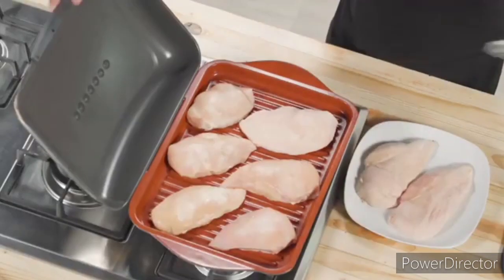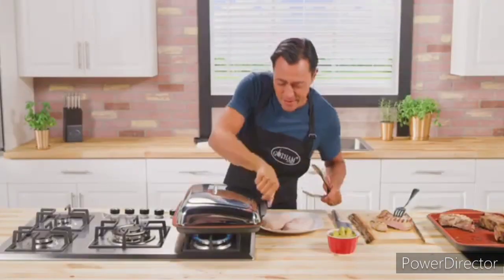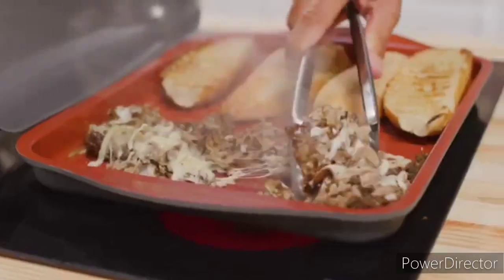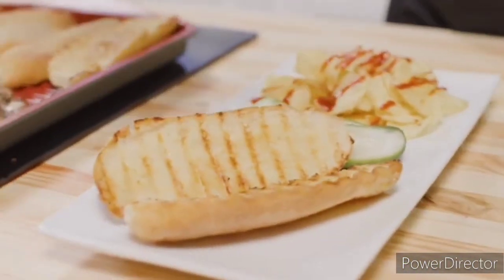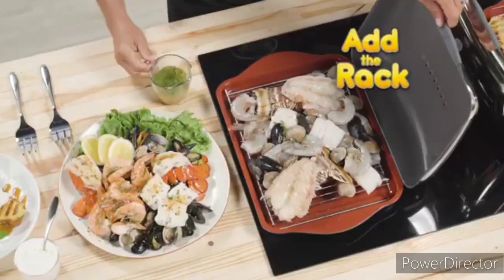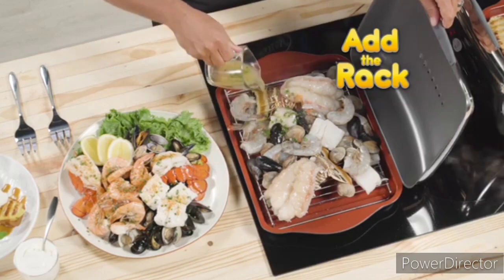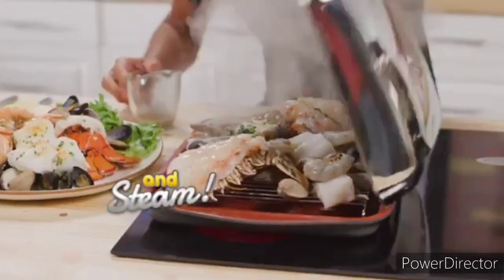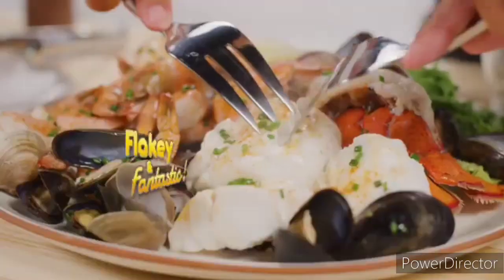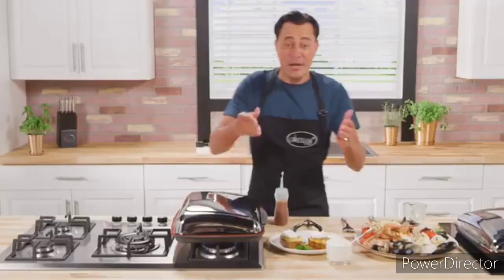All these chicken breasts go from frozen to fabulous in no time. Steak, mushrooms, onion and melted cheese make the best nonstick cheesesteak sandwich ever. Plus, add the rack, some marinade and steam. Look at the beautiful colors on this seafood platter — flaky and fantastic.